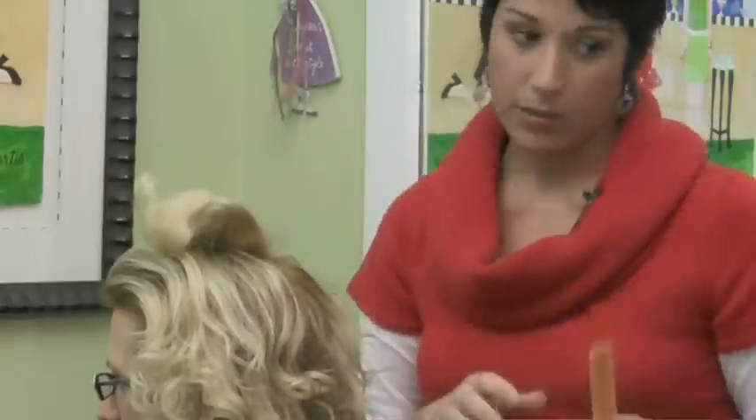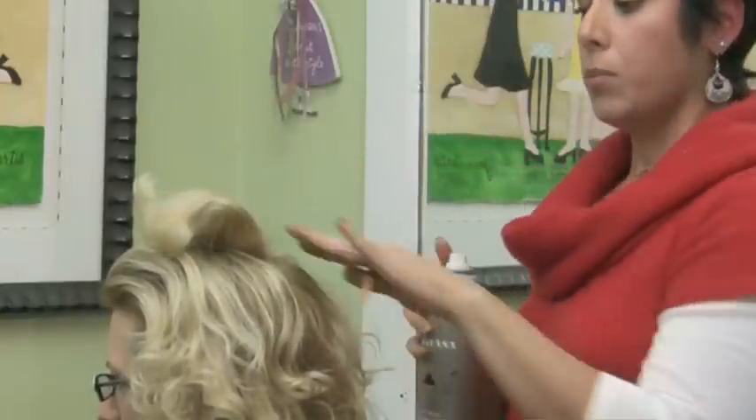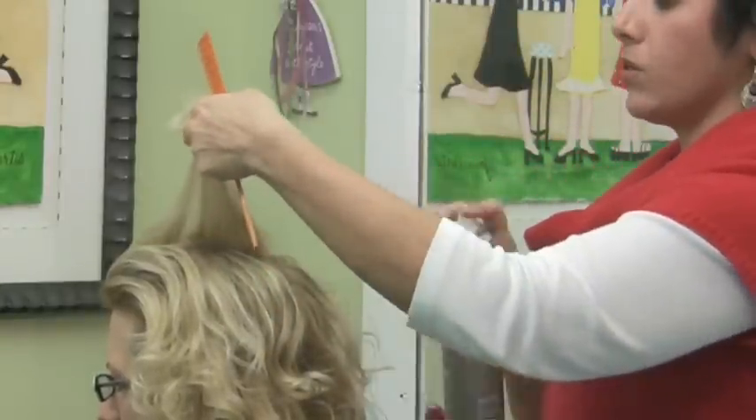Now, you don't want to get too teased, because if so, you can get a lot of knots. But to help hold your teasing in place, you can spray a little bit of hair spray.